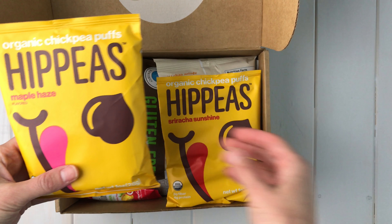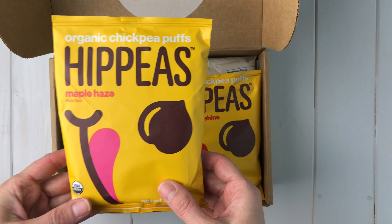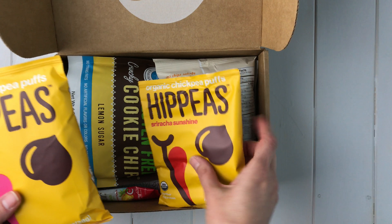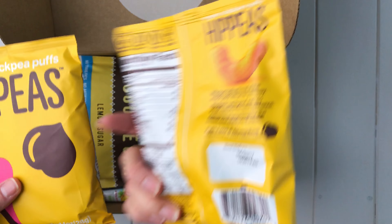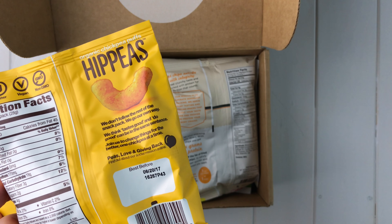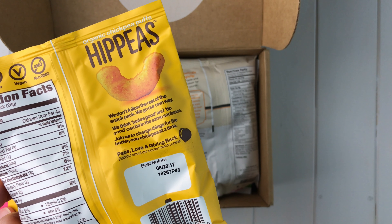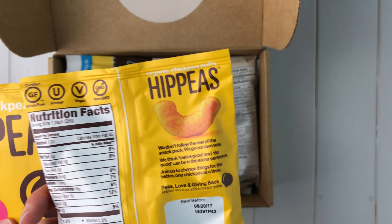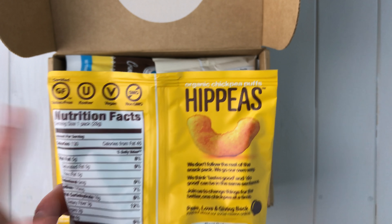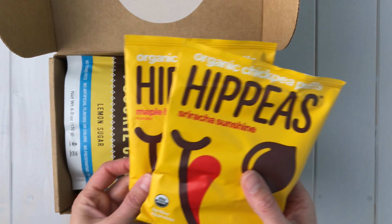First we have Hip Peas — Organic Chickpea Puffs. I have not seen these yet. This one is Maple Haze flavored, and this one is Sriracha Sunshine, so I'm gonna have to give these a try. They kind of look like Cheetos, but they're made with chickpea flour and rice flour instead of wheat flour. I can see these are also certified gluten-free, and they're also kosher, vegan, and non-GMO. I can't wait to try Hip Peas.